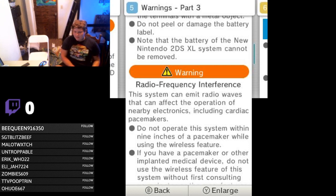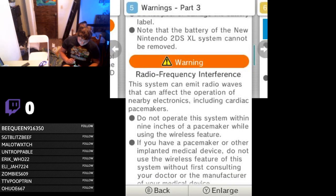If you have a pacemaker or other implanted medical device, do not operate the system within nine inches of a pacemaker while using the wireless feature. All you people using pacemakers — I'm sorry, but we will not be able to play 3DS wireless together, or Switch wireless, or any other kind of wireless. I wonder if you could do Switch wireless within nine inches of a pacemaker.